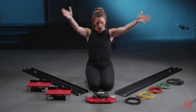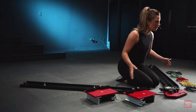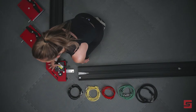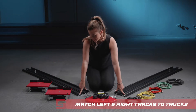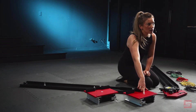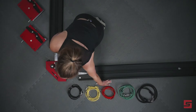Congratulations, you have received your Power Skater. First, I'd like to identify the components of the Power Skater. This is the mounting plate, left track, right track, left truck, right truck, and these are the resistance bands.